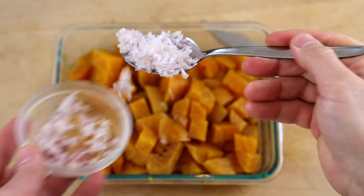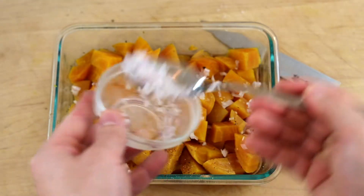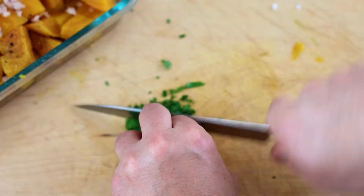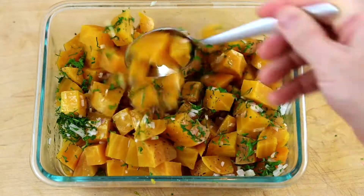I use some extra virgin olive oil, a little bit of chopped shallots, and any fresh chopped herbs you want — I use some parsley. Tarragon would work really well, chives would work really well. I'm also going to add some toasted pistachios and some watercress.